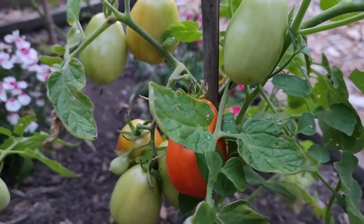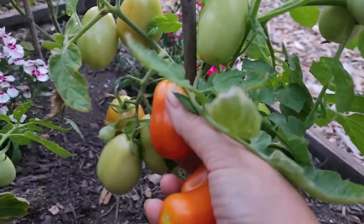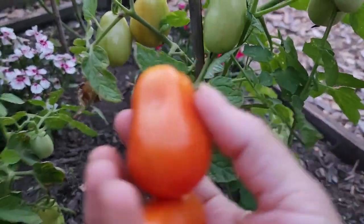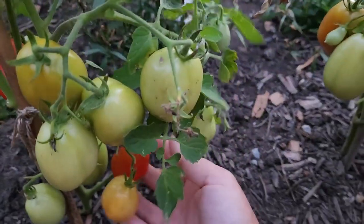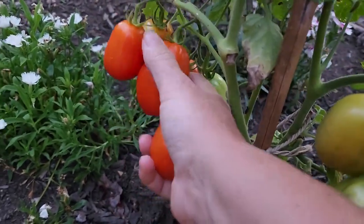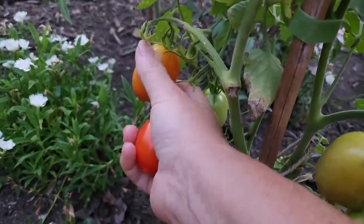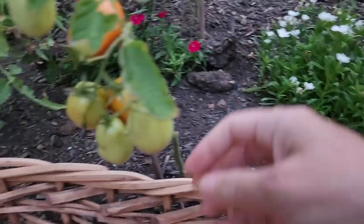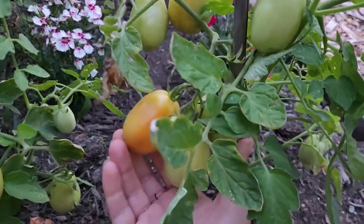I'm gonna get some of these plum ones. They seem to behave more like cherries where they do ripen okay out here. I have a bunch of them. I'm gonna pick any that break free easy and that are in the red or orange range, leaving the yellows and the breaks to stay. If it breaks real easy, I know it's already disengaged from its plant.